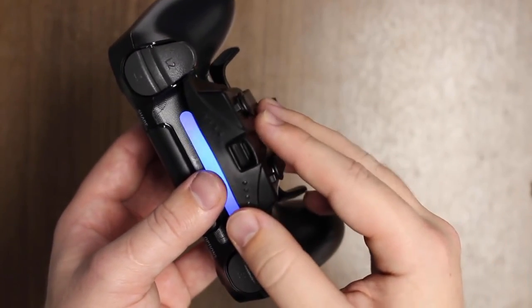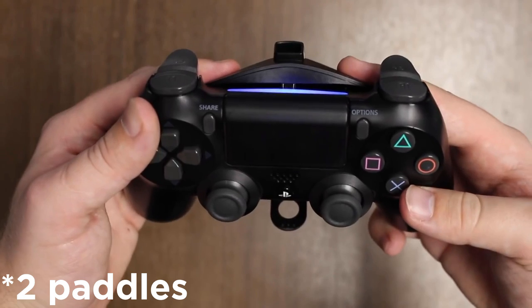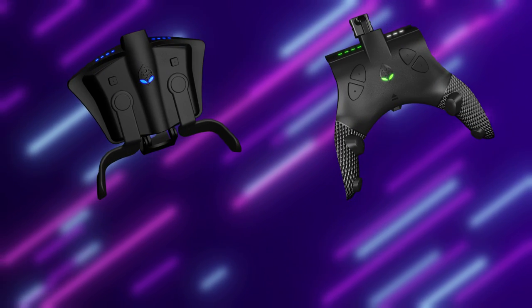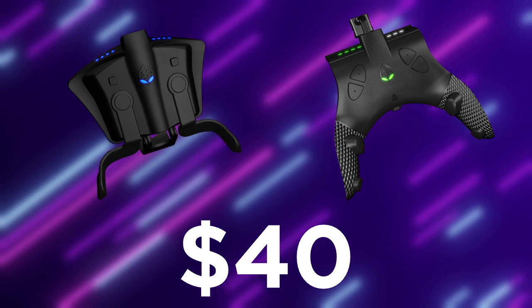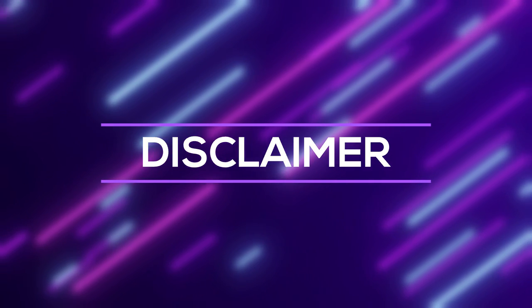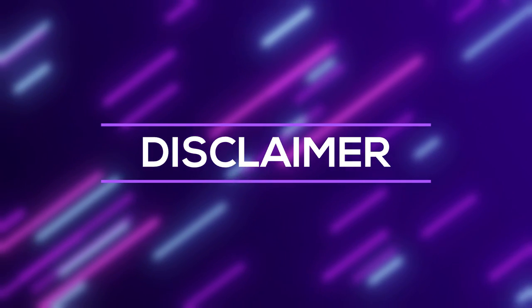I did some research and found a great alternative from a company called Collective Minds. They made an add-on mod pack for both the PS4 and Xbox One controllers, which includes four mappable paddles on the back, and it's easy to install. The best part is that it only costs about $40 depending on the version you get. So if you're running on a budget, this is definitely a great choice. There are other alternatives for back-bind attachments and controller sites in general, and we'll link them all down below so you can decide what's the best fit for you.